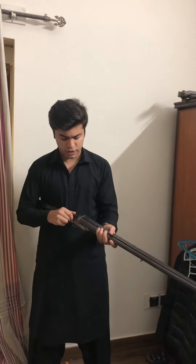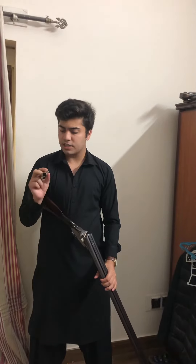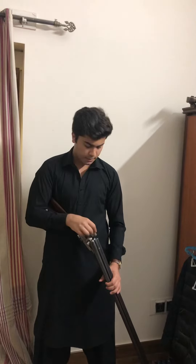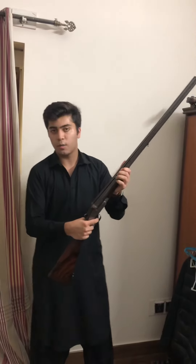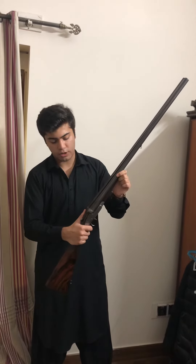I'll show you a little bit of a demonstration. You can open it — this is the cylinder choke. Let me show you a quick look at the sight and the ejector in action.